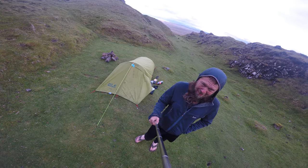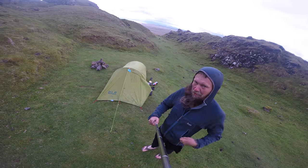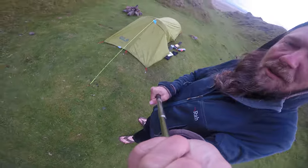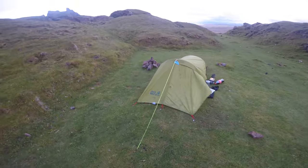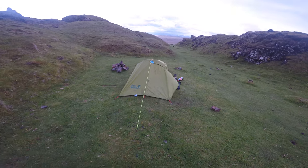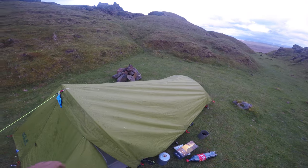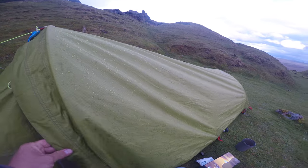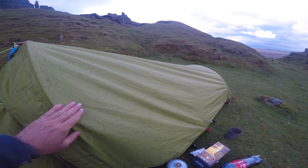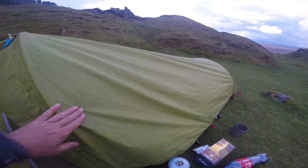It's a Jack Wolfskin tent — one person, but I can fit a bag in there as well. This outer sheet is so waterproof, it's unbelievable. Seriously, this will not let water in — even in the heaviest of rain. This is built like a tank.